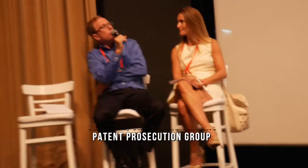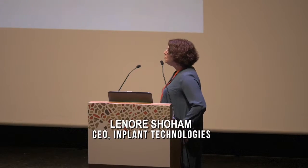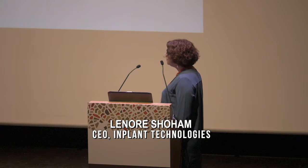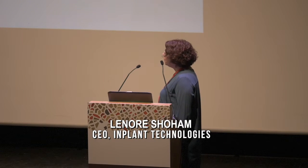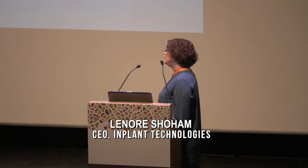Thank you for that presentation. Do you have an estimated timeline to market? Once we start a full-fledged program to develop a fertilizer, we can be in the market in two years. With pesticides, the timeline is a lot longer. Thank you.